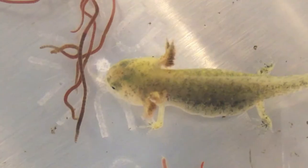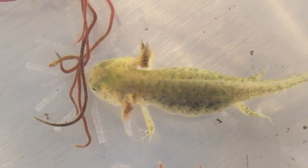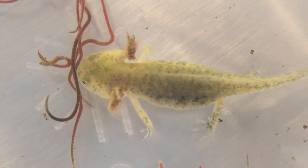Larval salamanders feed by sucking in their prey, kind of like a vacuum would. This is why they can pull in their food and eat it so quickly.